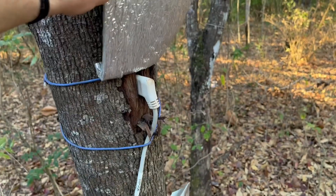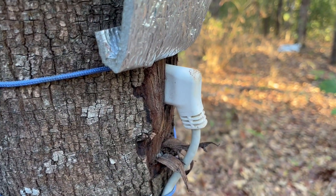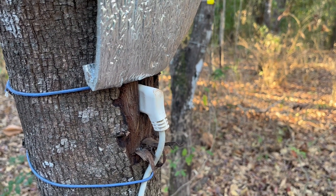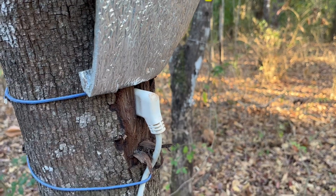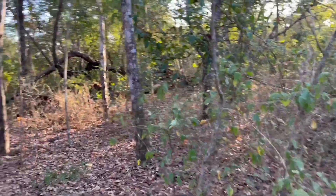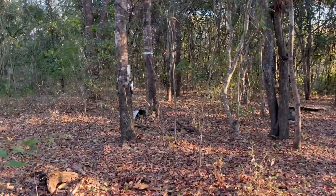So here you can see a sap flow sensor. It's consisting of three needles that stick inside of the tree and they measure how much water the tree transpires. That's a little controller box down there. And if we go further in the forest, you see that we have plenty of trees equipped with these sensors.